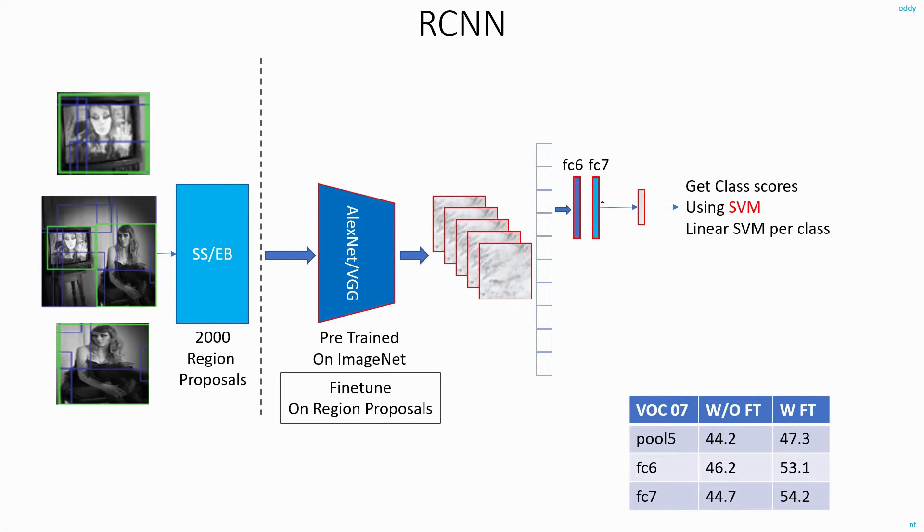They also did experiments by eliminating only the FC7 layer, instead of both FC6 and FC7. Without fine-tuning they achieved around 46 percent accuracy, but after fine-tuning they reached 53 percent. The FC7 layer by itself consumes almost 29 percent of the model size, so if you can achieve comparable accuracy without it, you might as well eliminate it completely.